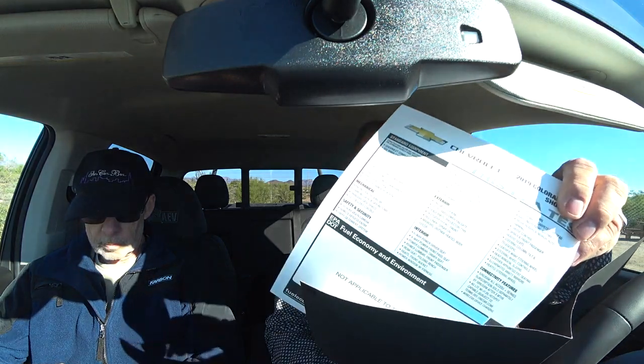The turbo diesel Duramax 2.8 option is $3,500, and it only comes with that six-speed automatic. This is a 3.42 axle ratio, which is common for GM for towing. I think this one will tow like 7,700 pounds — but with the ZR2 package, that's down to about 5,000 pounds. And the Bison package doesn't lower the towing further, so with the Bison package we're still at 5,000 pounds. If we didn't have the ZR2, we'd be at 7,700 pounds.